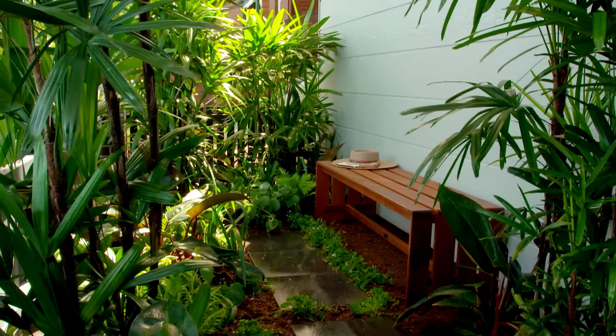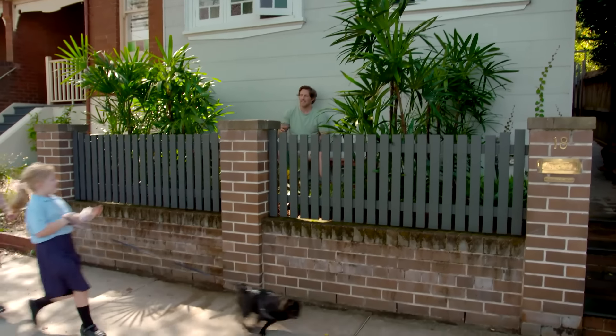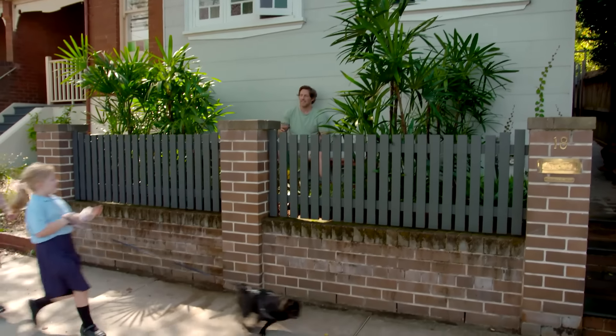This was an unloved, unused patch. We added some definition with some stepping stones, we really improved the soil with lots of good quality compost and the right plant choices. Now we've got the perfect spot to sit, relax, and watch the world go by.